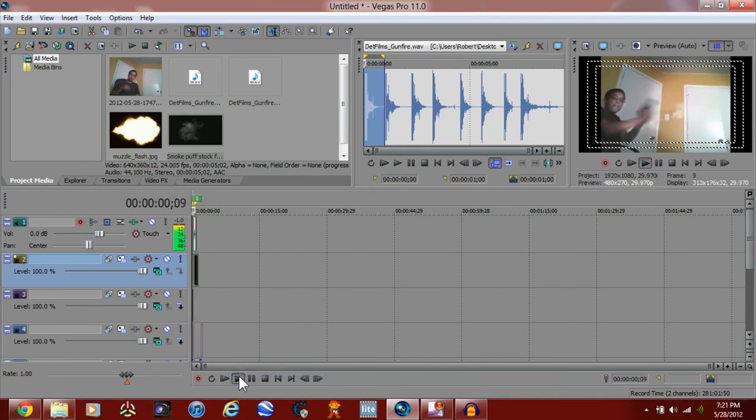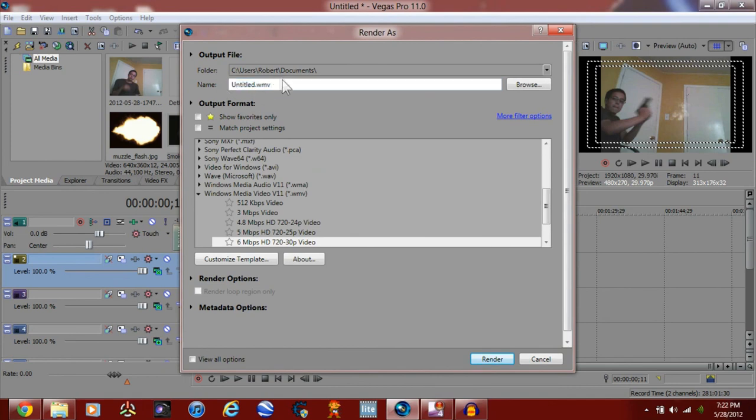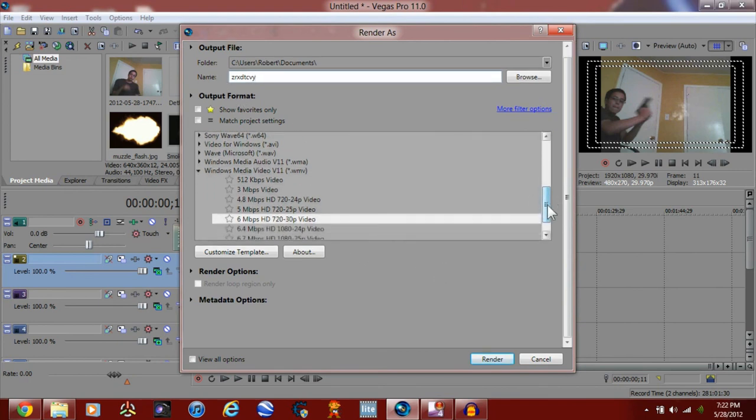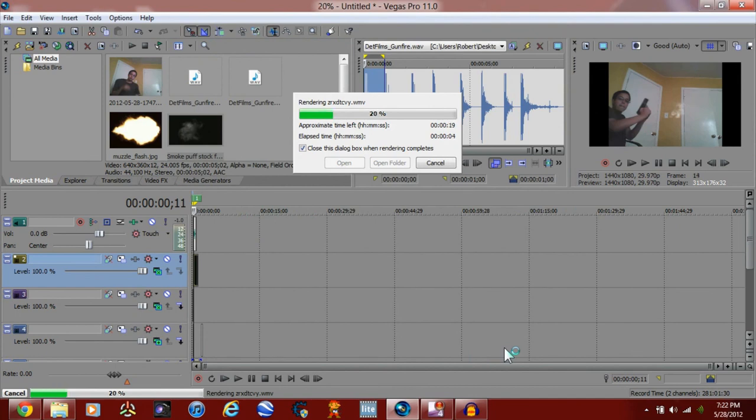All right, so as you can see now we got one final footage and that's basically it you guys. The final thing to do is render — go to render as. I'm gonna save it as a Windows Media Video. It'll take a little bit but that's basically it you guys. Hope you liked it — if you didn't, just leave. Peace out.